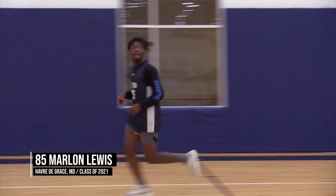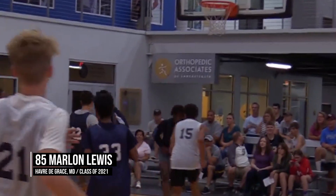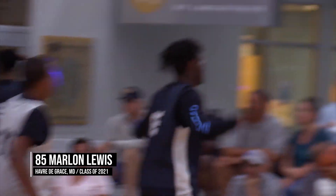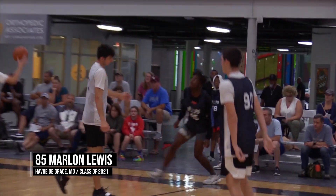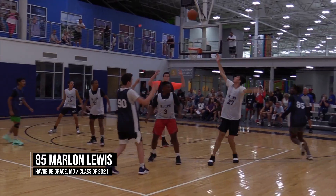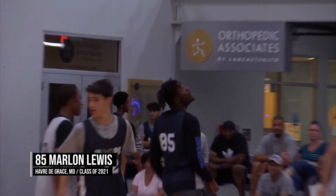Marlon Lewis — class of 2021. Here comes the hoop. Sick alley-oop jam again. Marlon Lewis, the man looks like he had... Oh! I'm sure we'll probably talk to him at some point. And another flush.